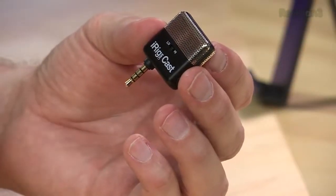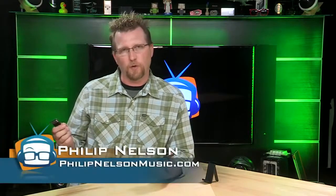The iRig Mic Cast retails for under $40. Sure, there are cheaper mics and more expensive mics, but it's right in that sweet spot where it's good quality audio and it's affordable enough that if you lose it or break it, you don't really worry about it.